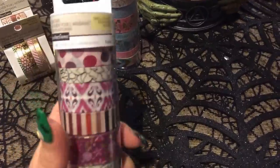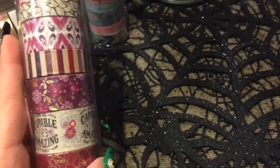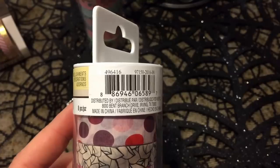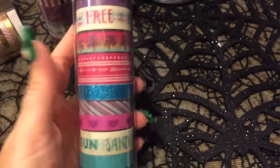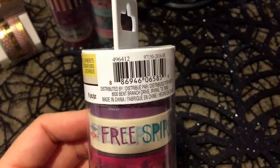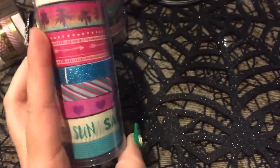And then I ran into this one. This one is also gorgeous colors — it says 'you are capable of amazing things' and it's got the pretty berry color with the foil on it. And then I also found this one — it's called Free Spirit. It reminds me of that pad of paper with all the palm trees and the kind of California feel, and it says 'sand and sun.' Really cute.